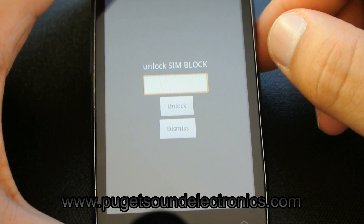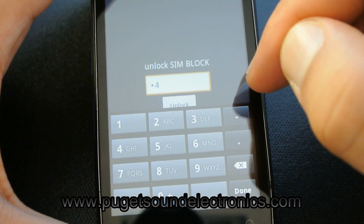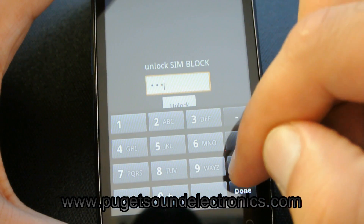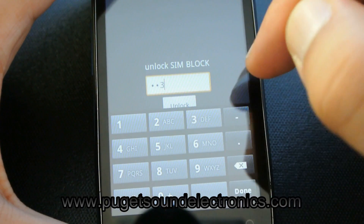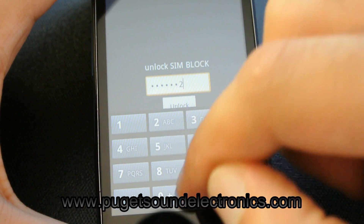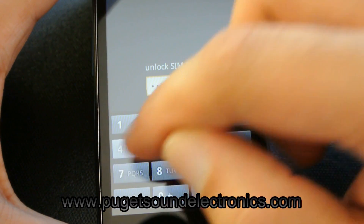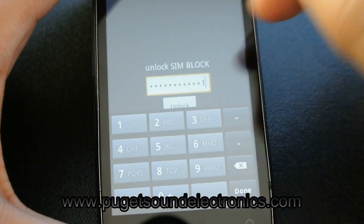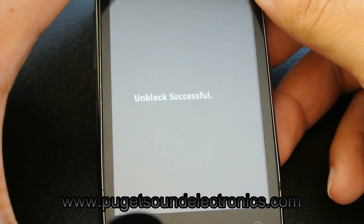The third code was not successful, so we'll move on to the fourth out of the four. The fourth one worked, so the unblock is successful.